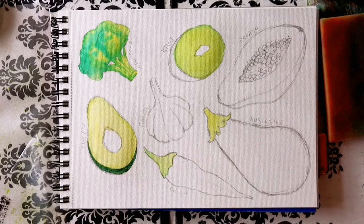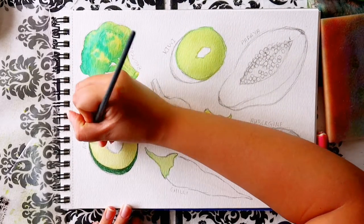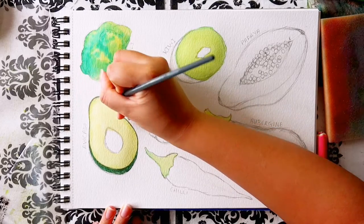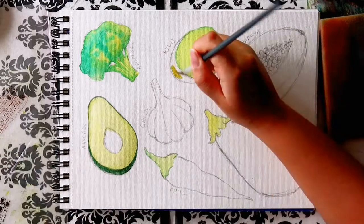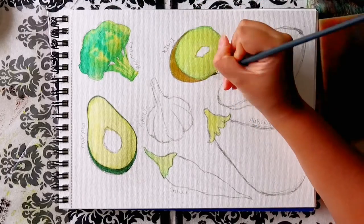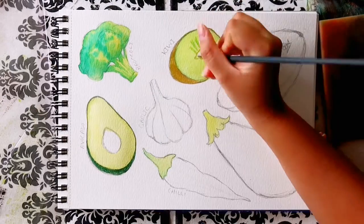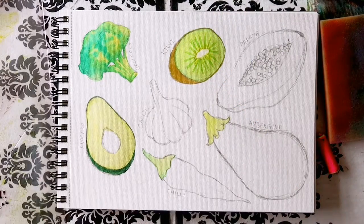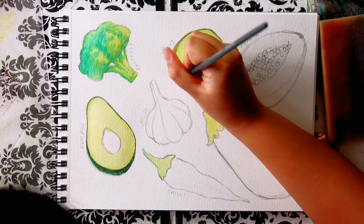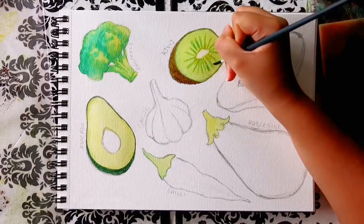I used the same dark green for the outside of the avocado to paint a thin outline of the avocado skin peeping through. Then, once the green section of the kiwi was dry, I painted in the brown base of the skin using a wet-on-dry technique, and painted the outline where the skin peeps through. I painted the very centre with a faint yellow, then with a slightly darker green I painted lines coming out from the centre, and with a yellowy green I gently painted over the lines and yellow centre. Then I left it to dry before painting the seeds on top.